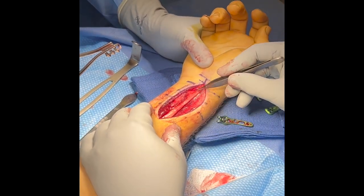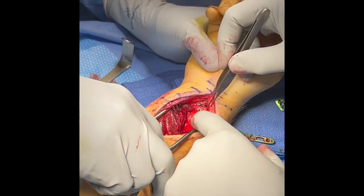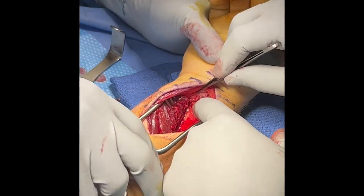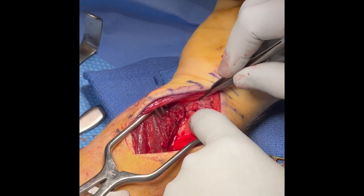A standard approach is made to the distal radius. The flexor carpi radialis is retracted radially, the flexor pollicis longus is retracted ulnarly, and the pronator quadratus is released, exposing the very distal intra-articular fracture.